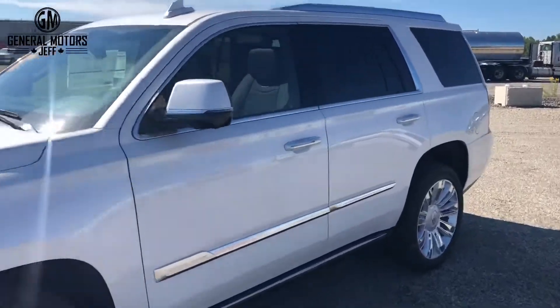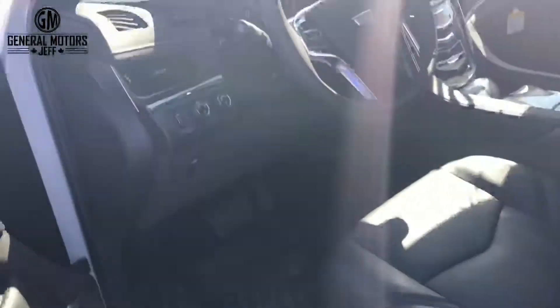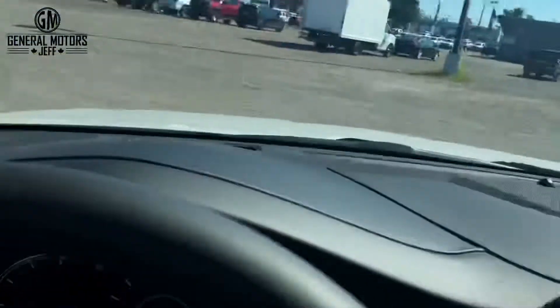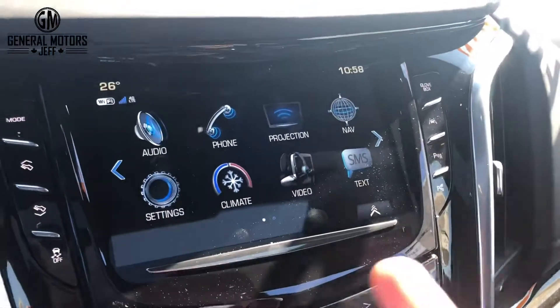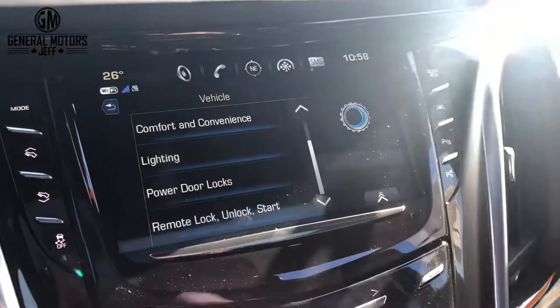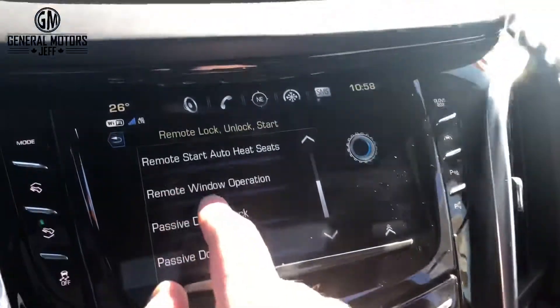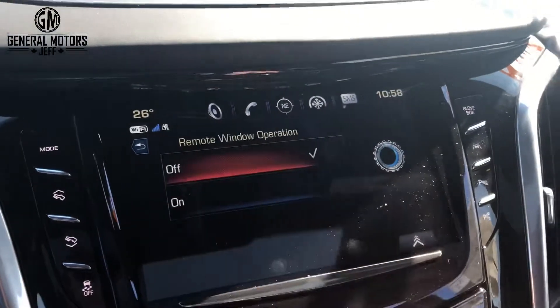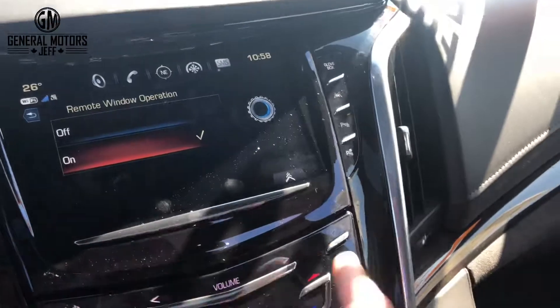This tip won't work until you change a setting first, because more often than not the default settings from General Motors will have this feature turned off. So go to the touchscreen, then Settings, then Vehicle, then Remote Lock/Unlock/Start — Remote Window Operation. Hit that — you'll see it's off — and turn it on.